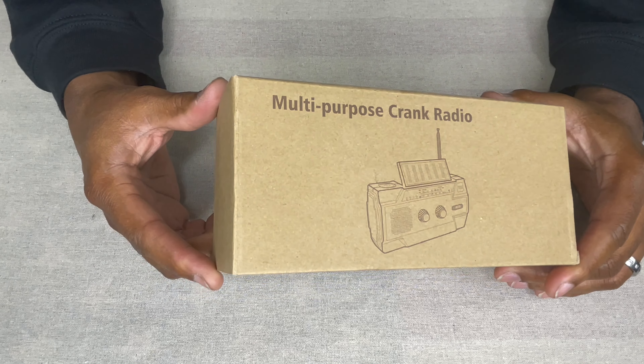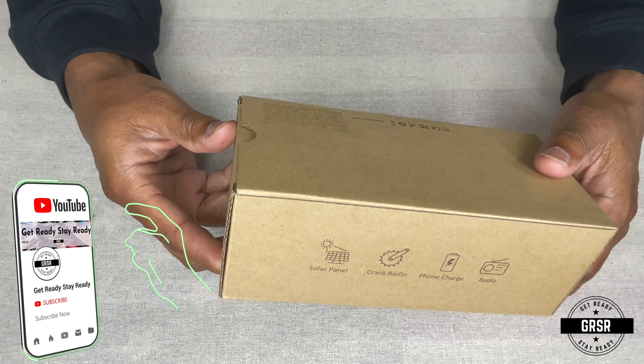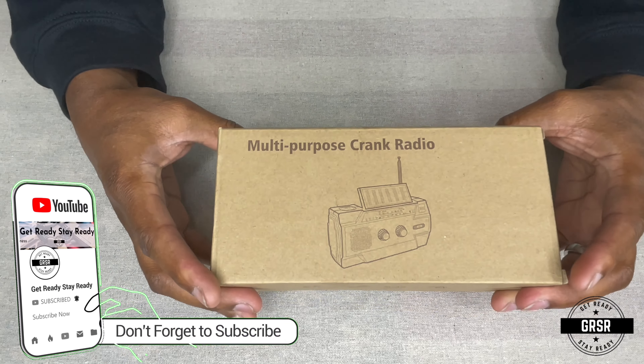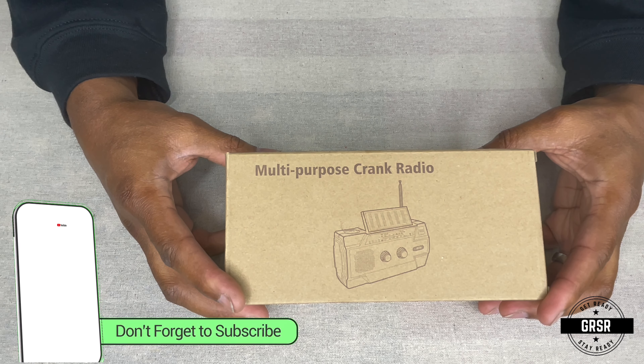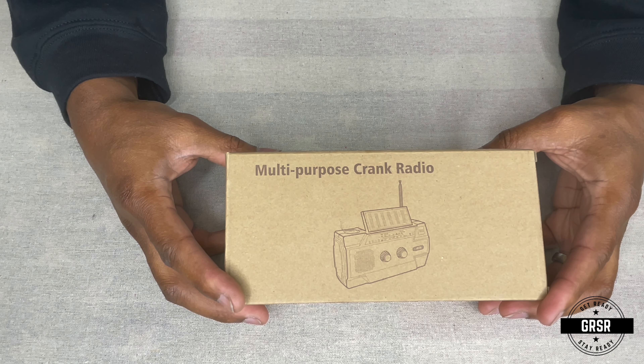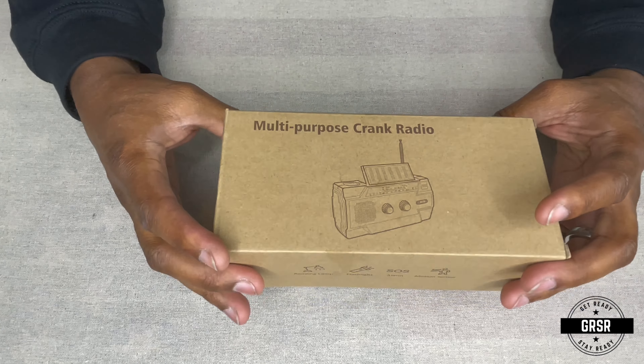Before we get into it, please give the video a thumbs up and subscribe to the channel. I'll give you a few seconds to do that — 5, 4, 3, 2, 1. Okay, now that you're subscribed, let's take a look at what we got here.